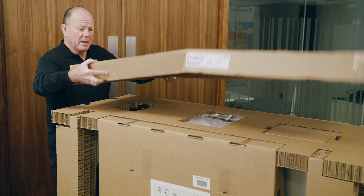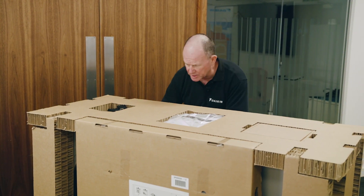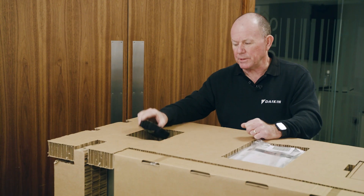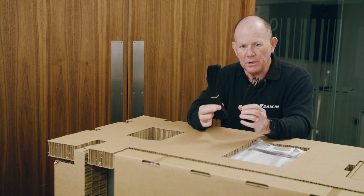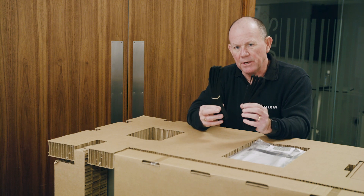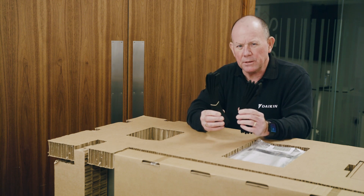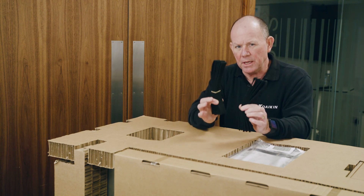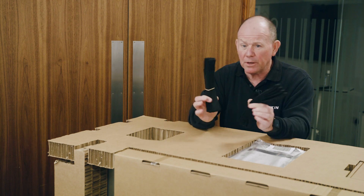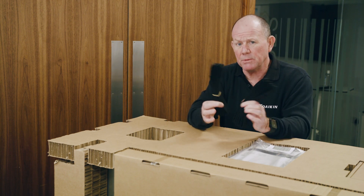Once we've got the lid off you can see we've got three compartments on the top. The first compartment contains two straps. The straps are designed to help you manoeuvre the unit into place on the anti-vibration feet. The unit weighs around about 149 kilograms, so these are a useful aid to manoeuvring it into place. They're designed for one use, so once you've got your unit into place they're designed to be discarded.